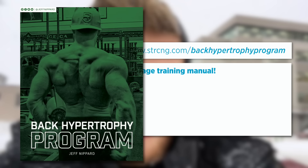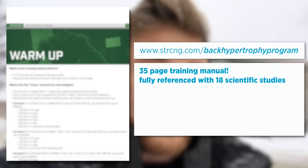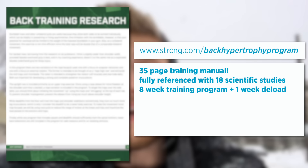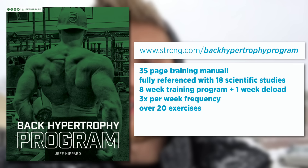I've finally released my back hypertrophy program. I like to think of it more as a training manual than just a program — it includes all the scientific information on anatomy and exercise science covered in this video, plus additional content on periodization and programming. It's an eight-week training program plus a one-week deload, hitting the back three times per week: two high-volume workouts and one supplemental workout, with over 20 exercises included. It'll be at the first link in the description and is available for $19.99 for the first week of launch before going up to $29.99, so grab it while it's on sale if you're looking to take your back development to the next level in the new year.